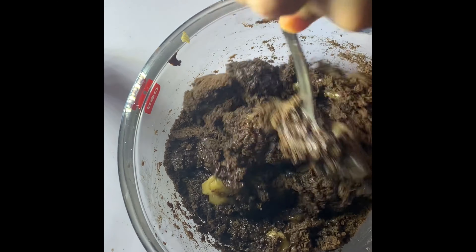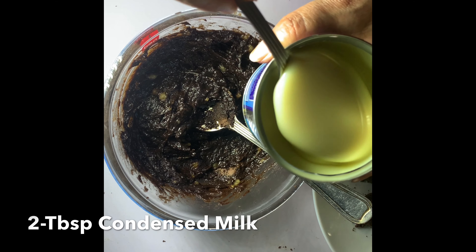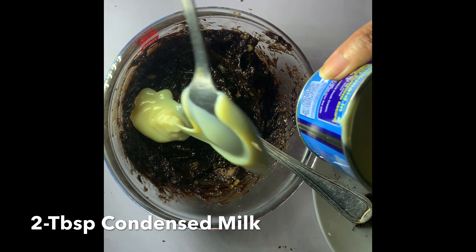I am mixing ripe banana with crushed Oreos. I am adding 2 spoons of condensed milk into this.